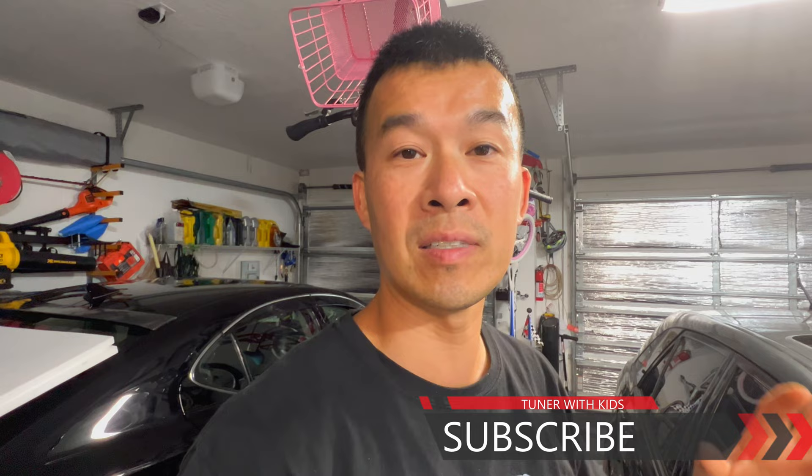If you guys haven't subscribed to the channel yet, go ahead and subscribe to stay on top of all my different DIYs on this car, on the IS-300, on the Sienna, or anything else in the garage. Turn on bell notifications to get notified every time I upload a video. Remember guys, for all these simple projects — if I can do it, you guys can do it. Thanks for watching, and I'll talk to you guys next time.